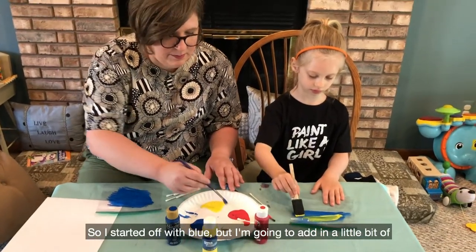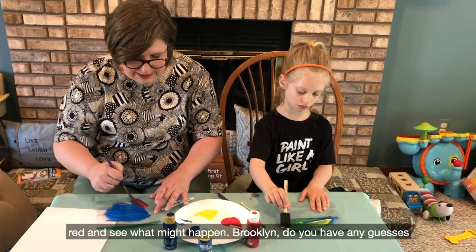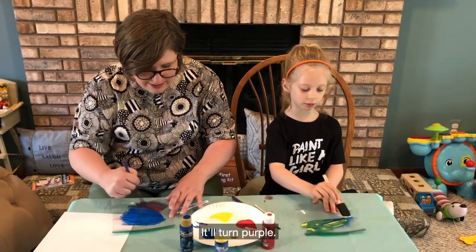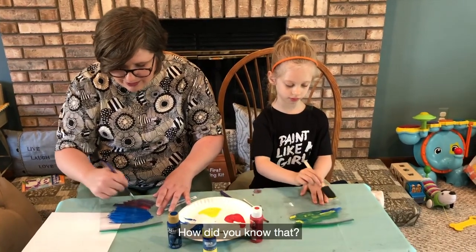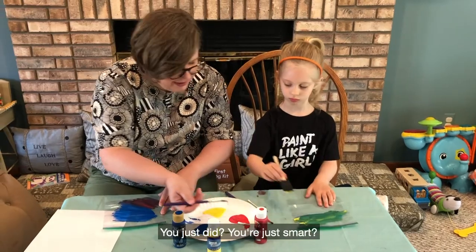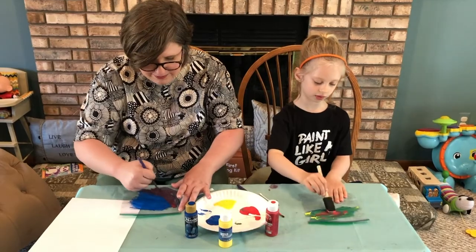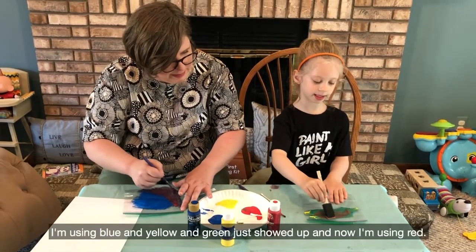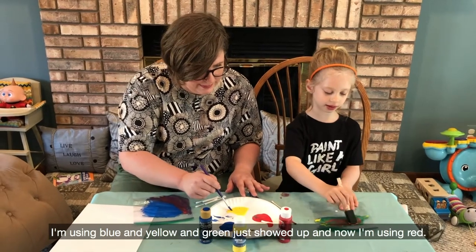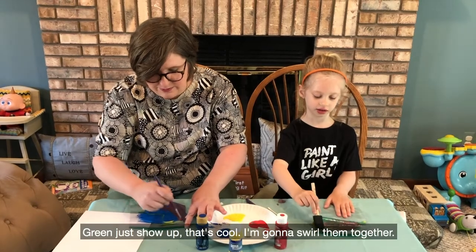I started off with blue, but I'm going to add in a little bit of red and see what might happen. Rocklyn, do you have any guesses what might happen when I mix blue and red? It'll turn purple. It is turning purple! How did you know that? Just smart! What color are you using? I'm using blue and yellow and green just showed up, and now I'm using red. Green just showed up, that's cool.